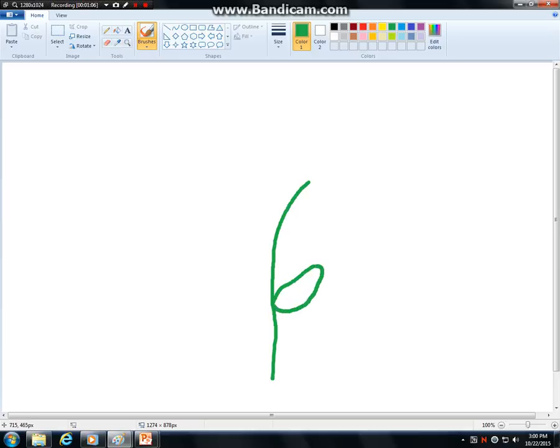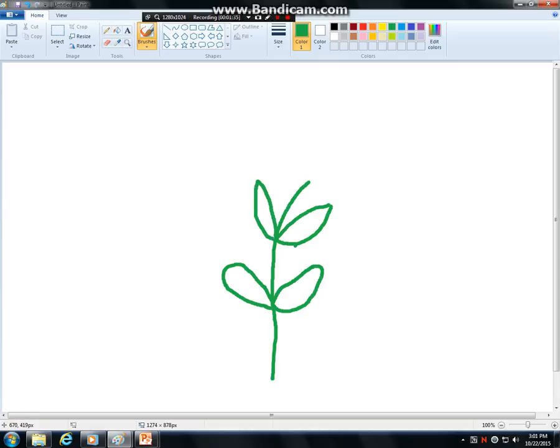Next you want to draw the leaves. Again we're just using the brush tool. Now your flower could have more than two leaves. If you're unhappy with it, there is an undo feature up top — right here. You could redraw your leaf. I like even numbers and even sides. And now I use paint bucket to fill them in.